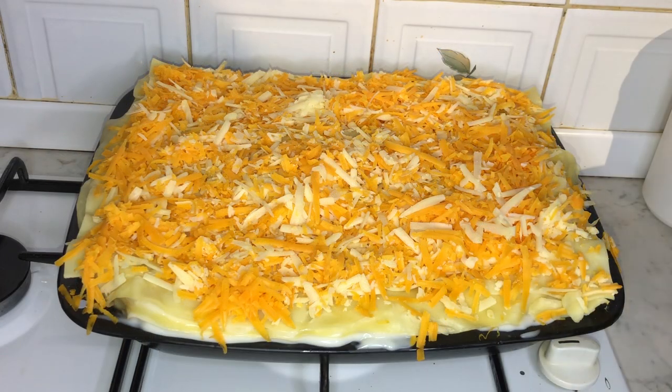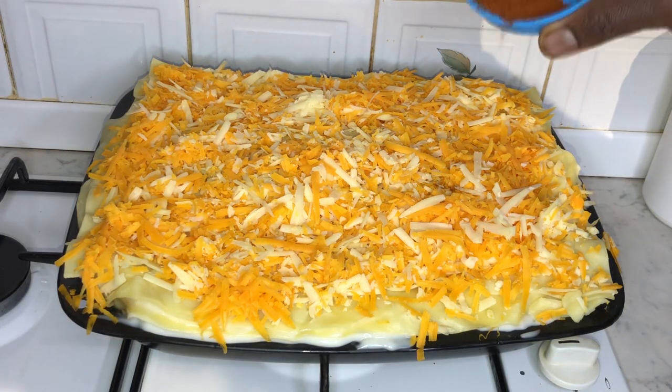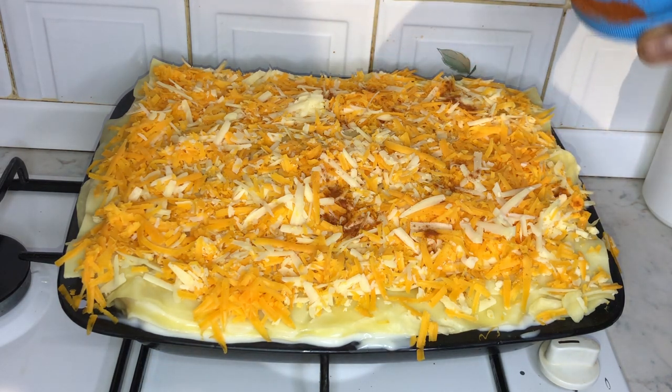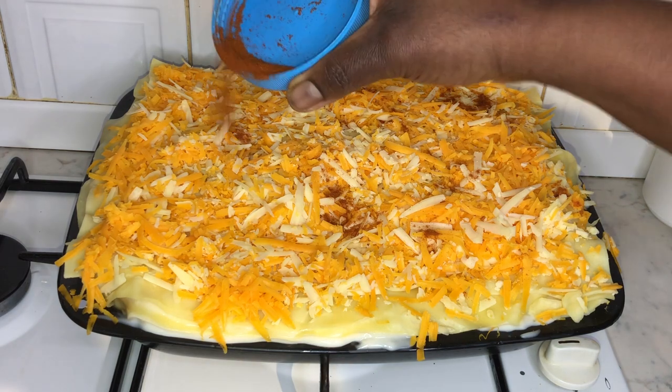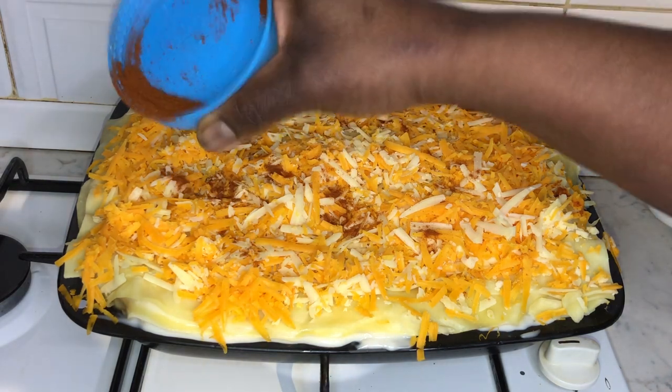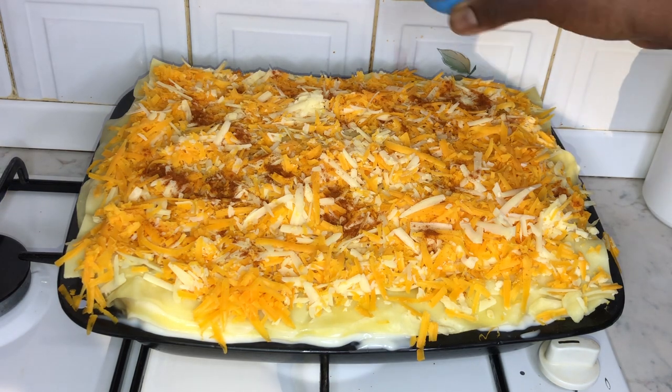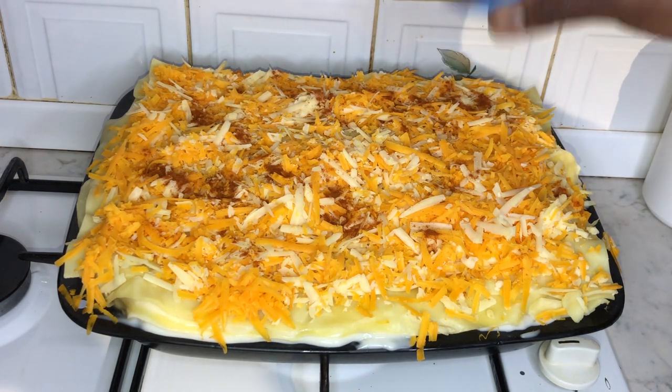I also season the top of my lasagna just a little bit — not too much because obviously we've got a lot going on within the lasagna. What I tend to do is add a bit of chili at the top just to have that bit of kick. This is personal preference by the way — you can skip this part.